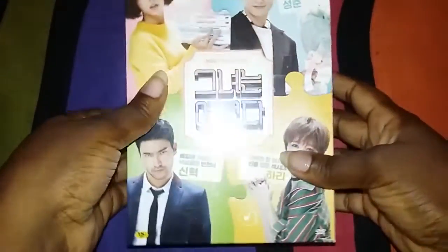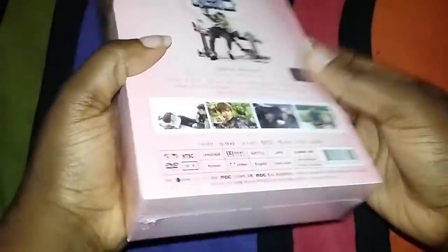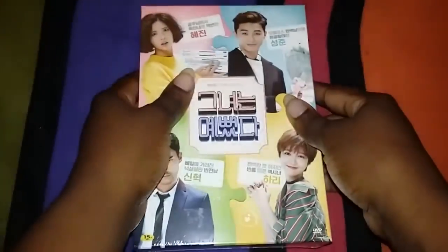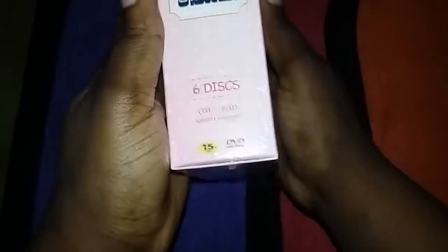Hello everyone! I've decided that it's probably about time we open this so we can see what's inside. This is the She Was Pretty DVD box set, official from NBC. Here's the official sticker — straight from Korea. So let's open it.